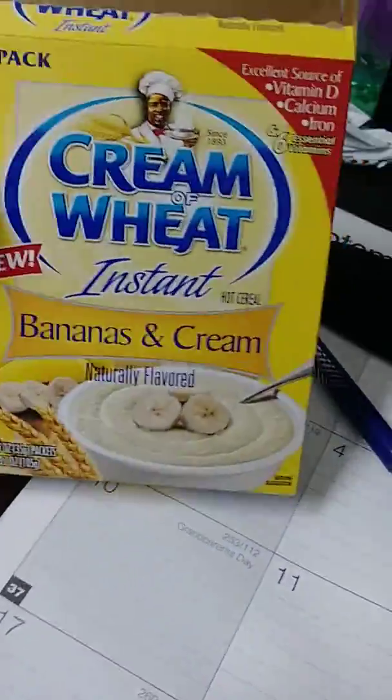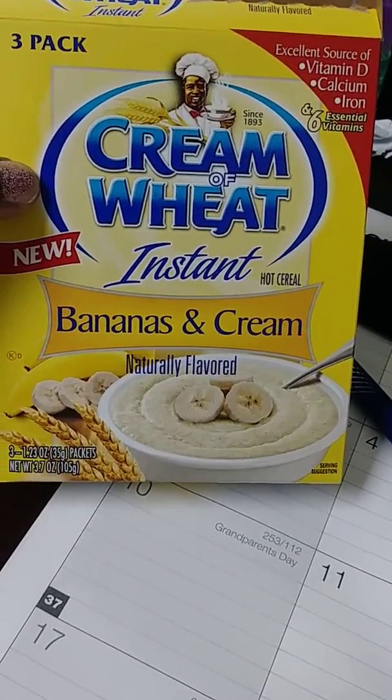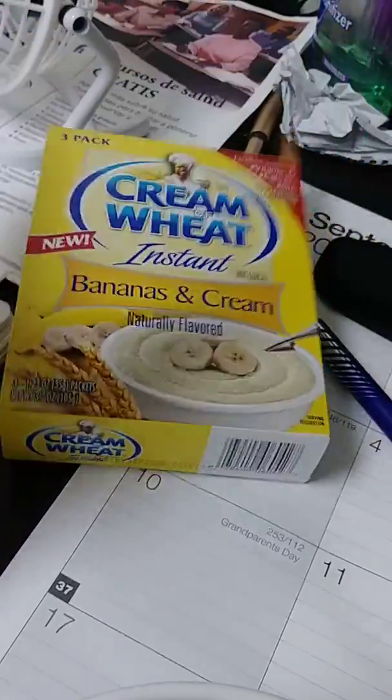I bought boxes to keep in my desk at work because in the morning when I get there I'm tired and I just need to put something quick in the microwave. This three-pack box was 50 cents, and I only bought two because I didn't know how it was going to taste — but I'm going back today to stock up on it.